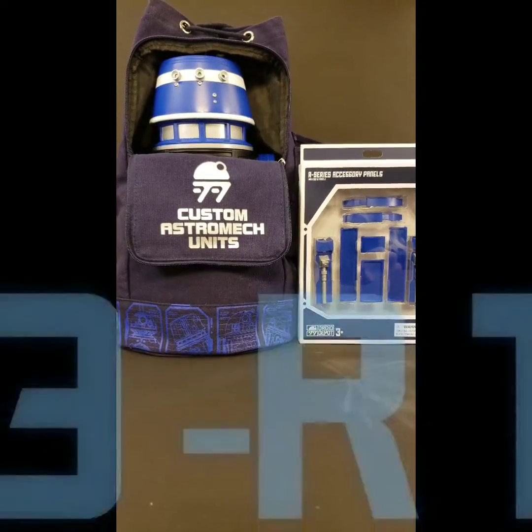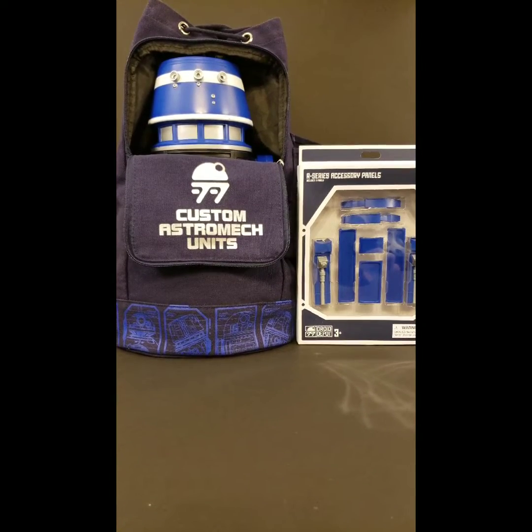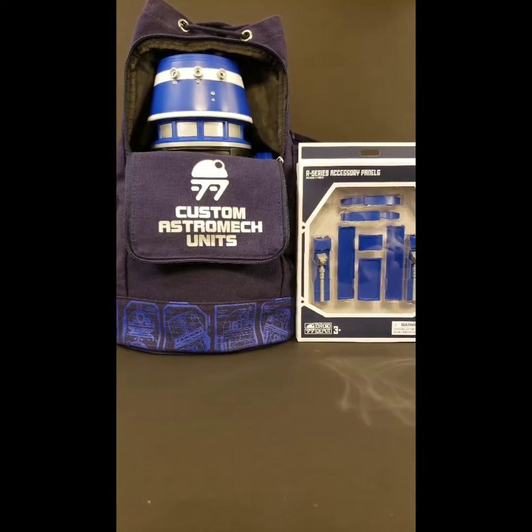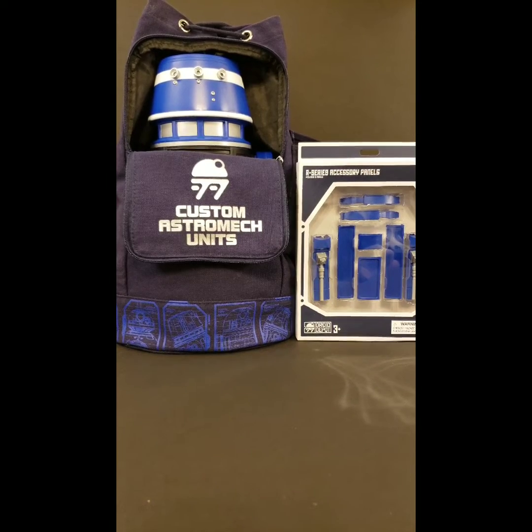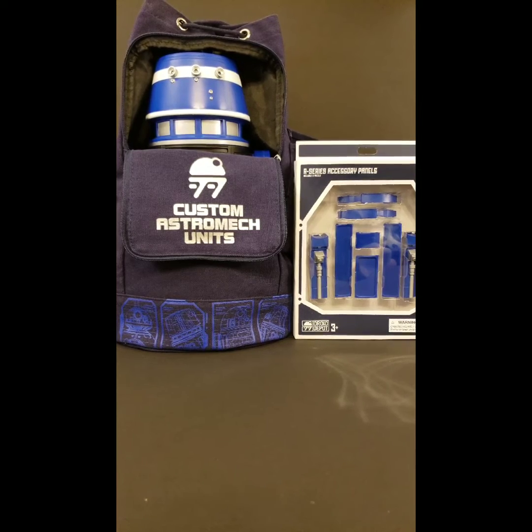And there he is — T3R14. He's really fun to wear throughout Galaxy's Edge. When you wear the backpack, you wear it open like this. Depending on which personality chip you have, there's two Resistance, two First Order, and two Smuggler chips.